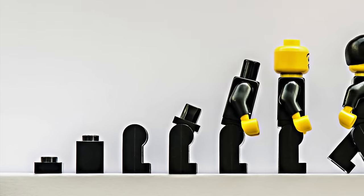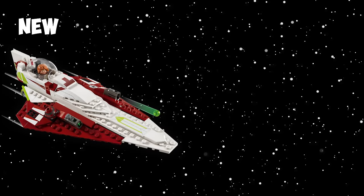In this video, we'll be discussing the evolution of LEGO Star Wars sets and comparing the biggest differences between new and old LEGO Star Wars sets. Let's go.